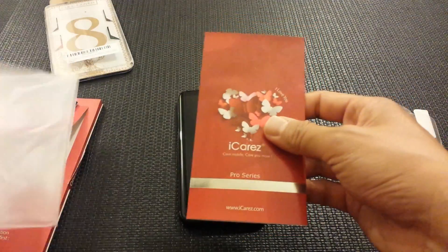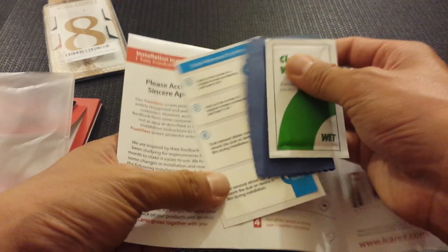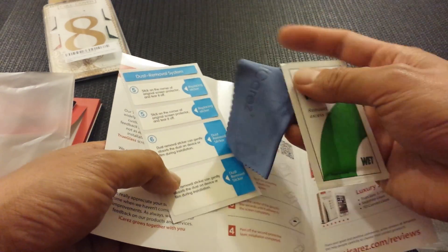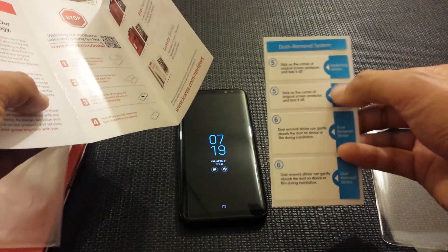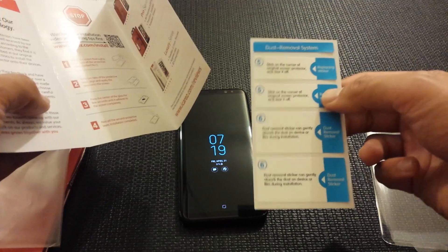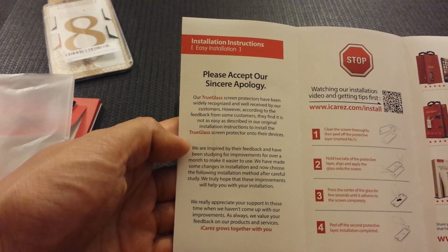Inside the iCares package you have the microfiber cloth, the wet wipe, the dust removal sticker, and the alignment sticker — which is what's called the hinge method. It does have a little note about the screen protector, so let's see what it says.